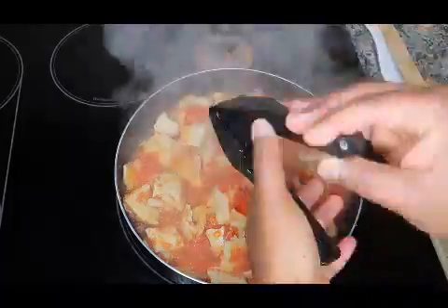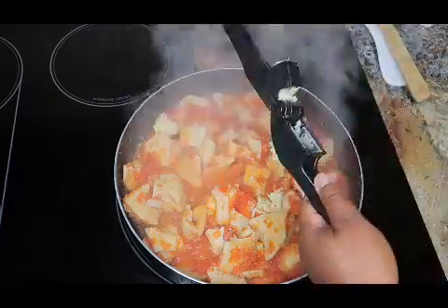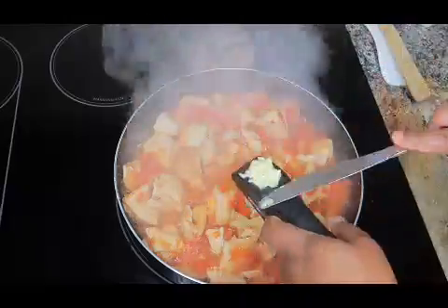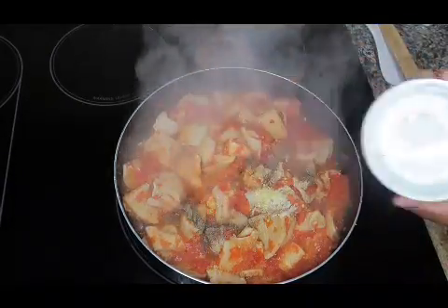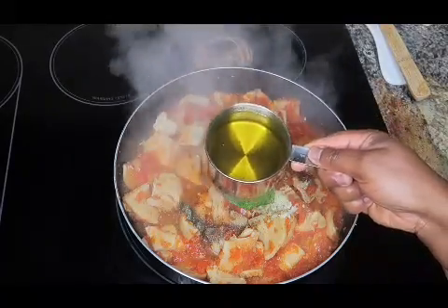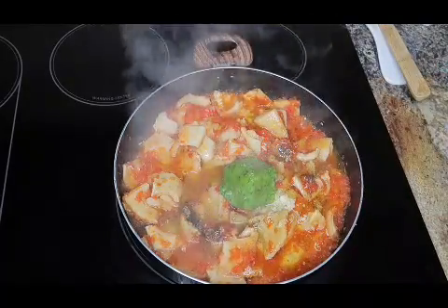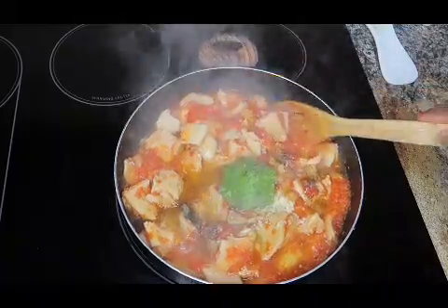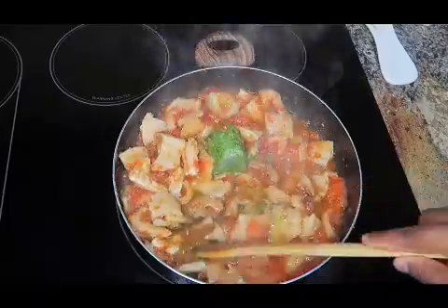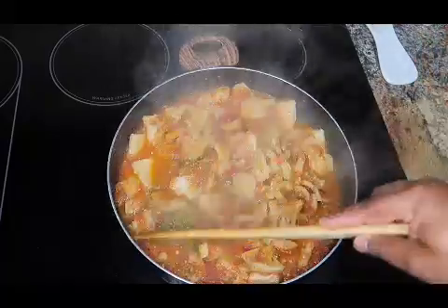Then go ahead and add in your chopped garlic, your black pepper, your mixed green spices, and your one cup of oil — you can use half a cup, that's up to you, and it also depends on what you're eating the beef tripe with. After adding everything, just mix it up and let it cook for 20 minutes.